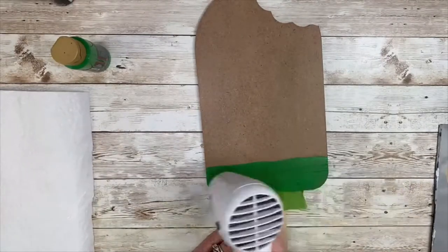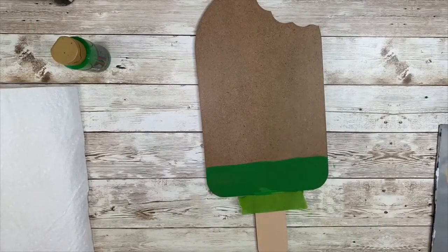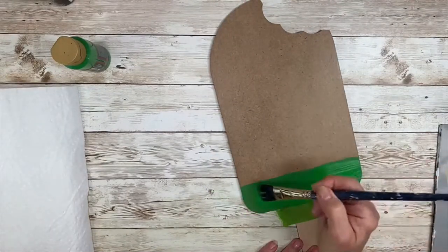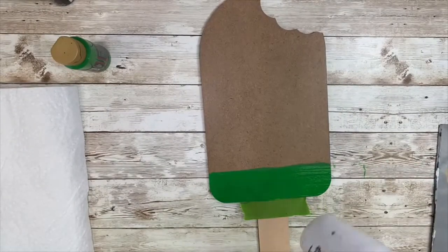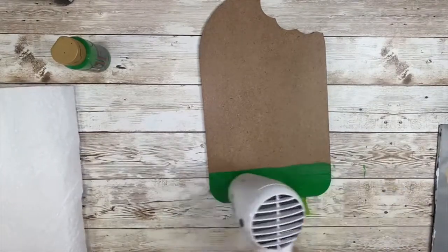Give that a good dry. If you don't dry the paint between layers and you try to put wet paint on wet paint, it's just going to lift and then you have a mess you have to go back and fix. Because this is a brighter color over a dark surface, it's going to take a couple coats of paint to get a nice smooth coverage.